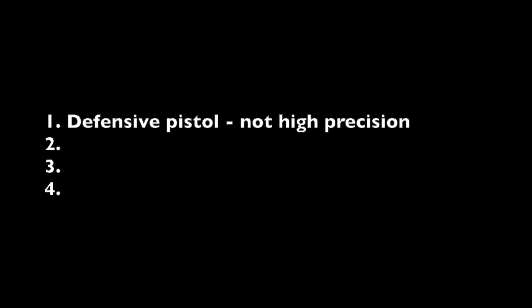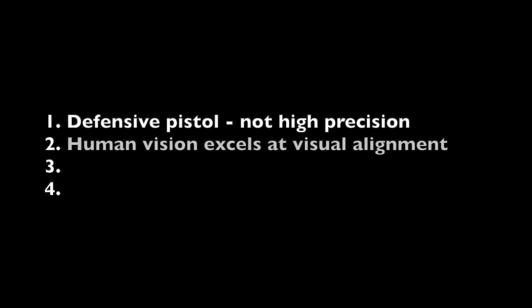I had four reasons to be skeptical about the benefit of red dot sights for pistols. First of all, defensive pistol shooting is usually done from short range with relatively large targets, so this doesn't require much precision and iron sights should be plenty adequate. Second, as a retired research optometrist, I know that aiming with iron sights is an alignment task and the human visual system is extremely good at judging alignment even with some blur, so for this kind of visual task iron sights should be just fine.